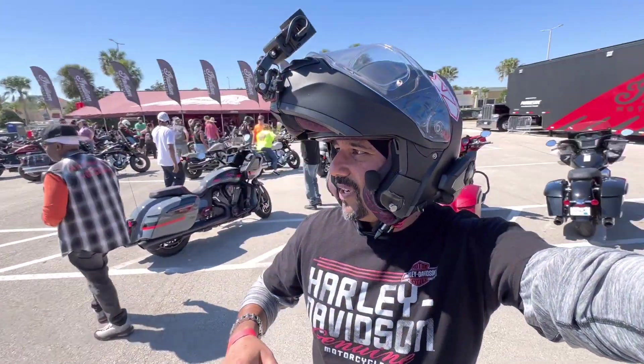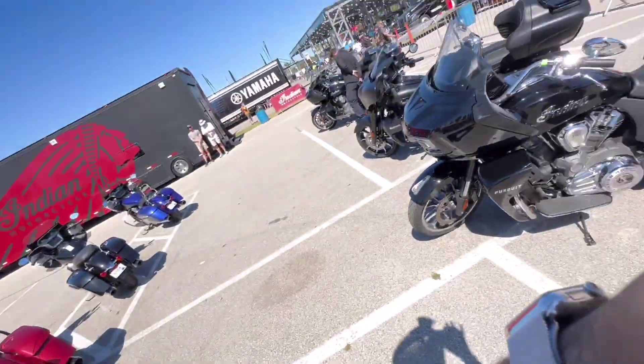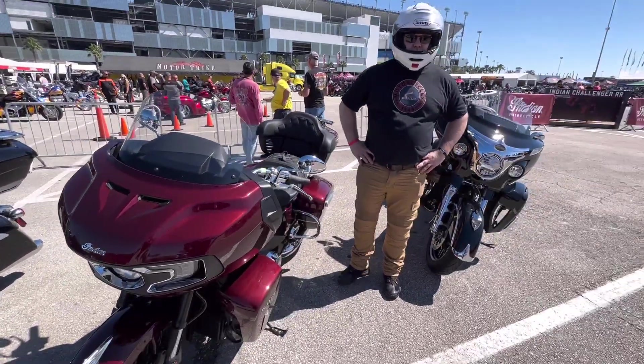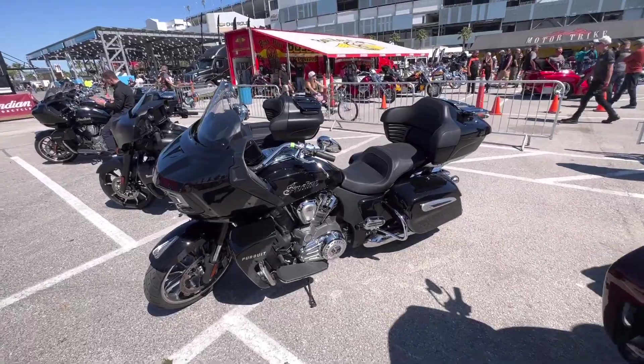We have the Speedway, and guess what - all the bikes that are going to ride, the slots are full, everybody's full. Indian's not full, so we're going to try the Pursuit. There's Brian all ready to go. He's got the premium model, I've got the cheapo model. But let's go ahead and go for a test ride.